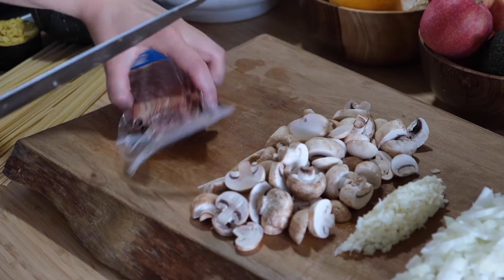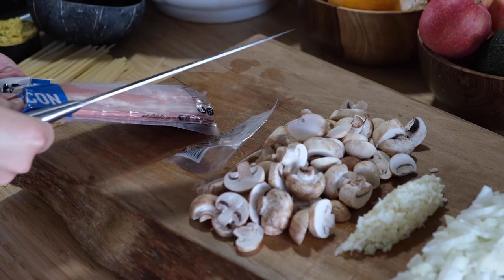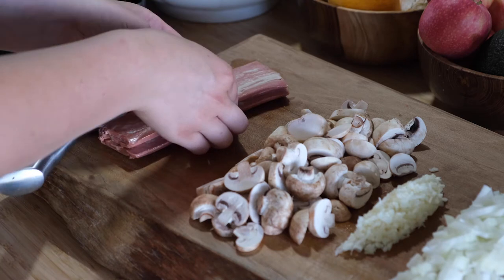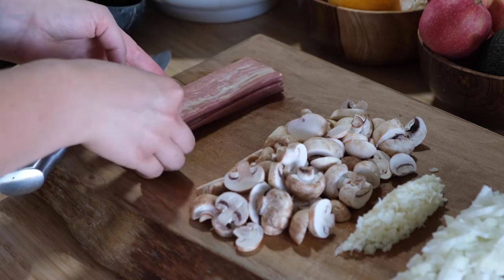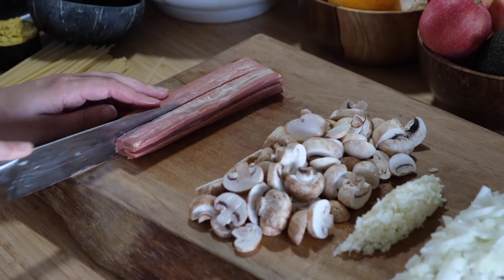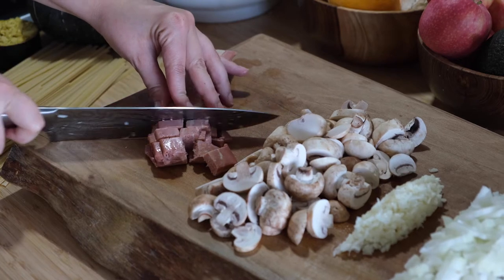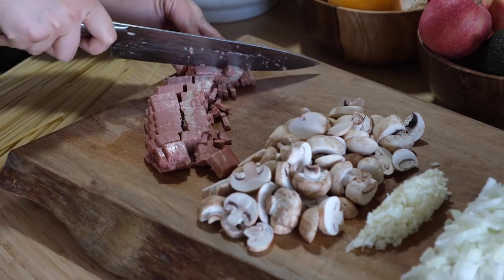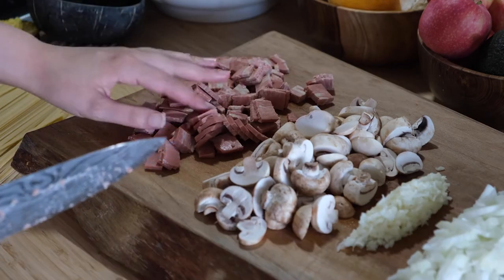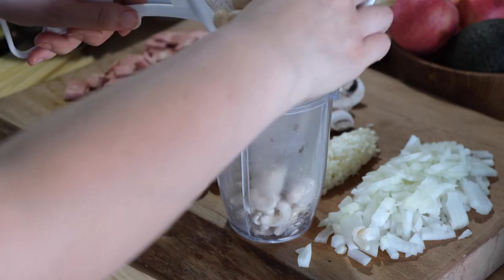Then I cut up my vegan bacon into little bite-sized pieces. I got this from Woolworths for about $7.50, and I've seen pretty much the exact same thing at Coles — just different branding — for around $10 or $11. So if you're wanting to buy this, I would definitely recommend going to Woolies. I'm almost positive they're the exact same manufacturer, just different branding.